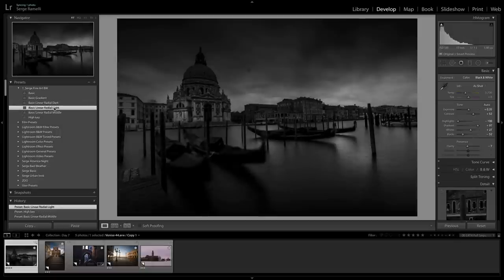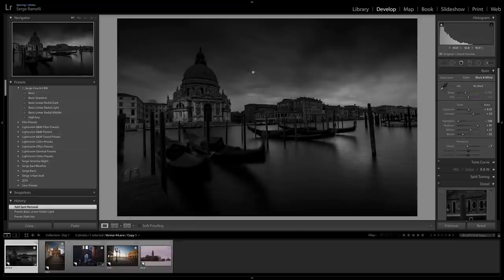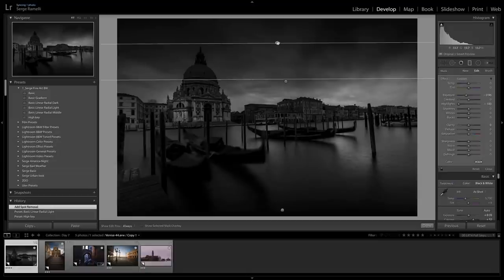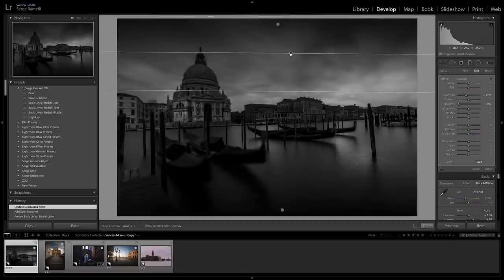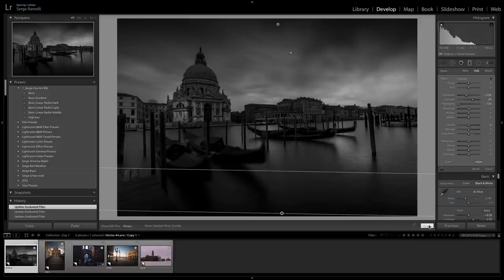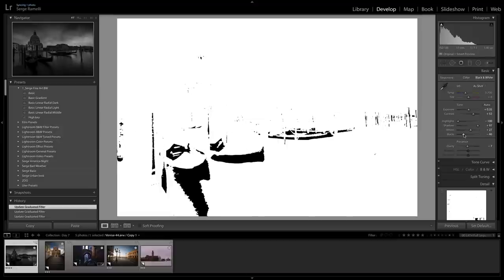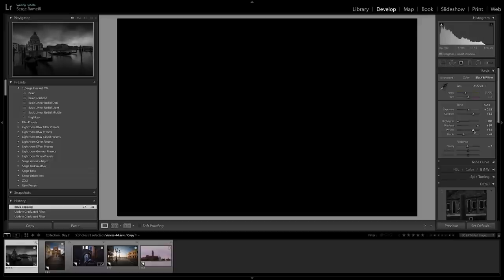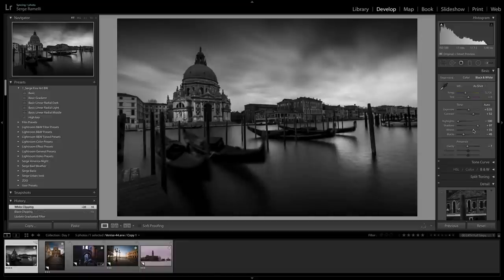A preset is always a starting point. First thing, I'm going to remove that ugly sensor dust. Then I'm going to go into the linear gradient. On every photo you have to go and set the linear gradients because they are set by default. I want to make this a little brighter, this maybe a little darker. Then I go into the basic settings. I hold the Option key and click on blacks — my blacks might be a little strong on this one. I hold Option to go all the way to pure white and back down. That's going to completely change the photo. You can see a preview up left of what I'm doing. That's already looking much better.